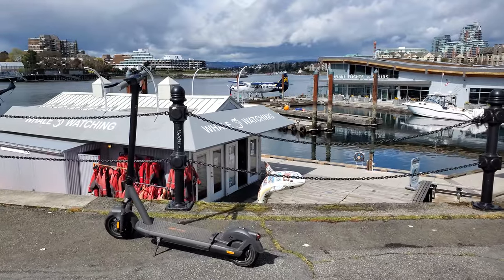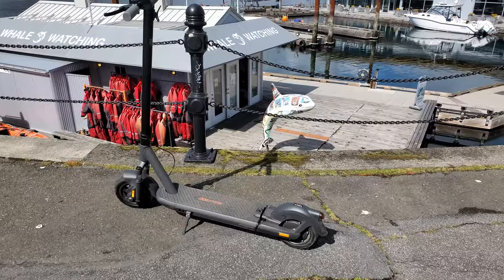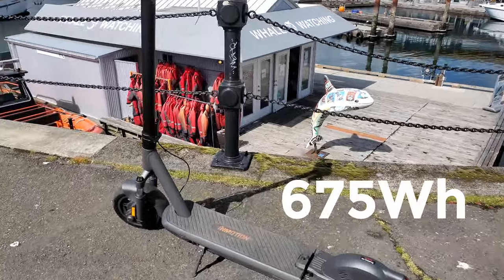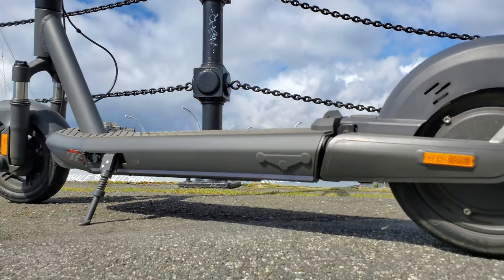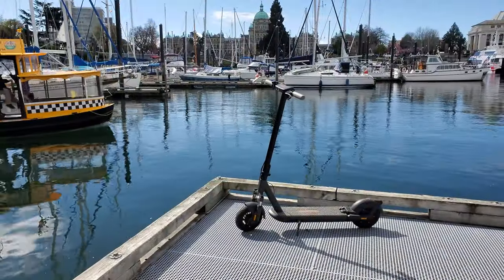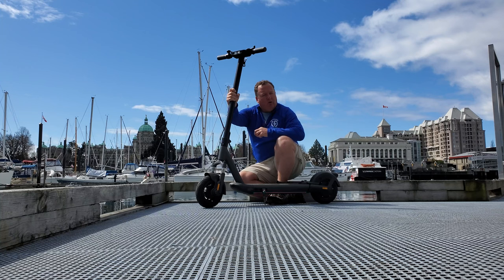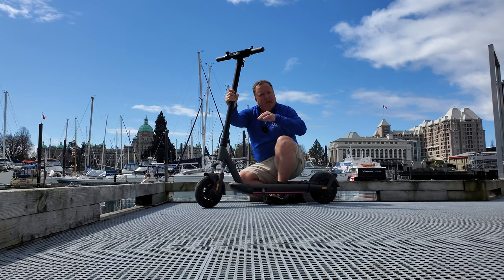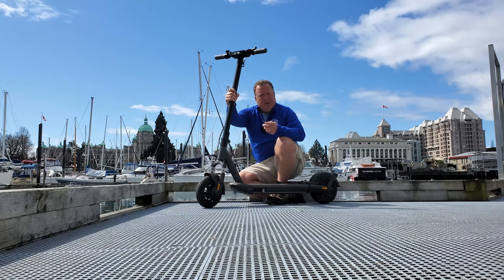The InMotion S1 has a 500 watt motor at the back and the battery is 675 watt hours, right there in the deck. That combination means you've got range for days and enough power to get you up and down those small hills. They advertise 60 miles, but for somebody my size, I would be lucky to get about half that, maybe even a little less.